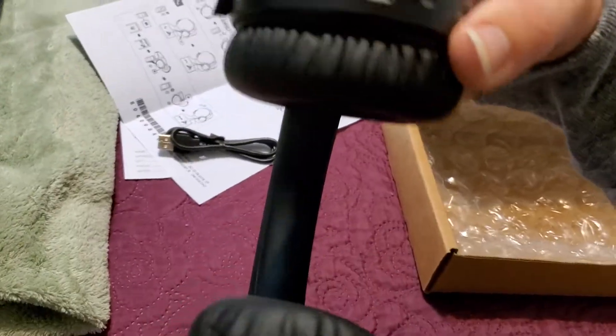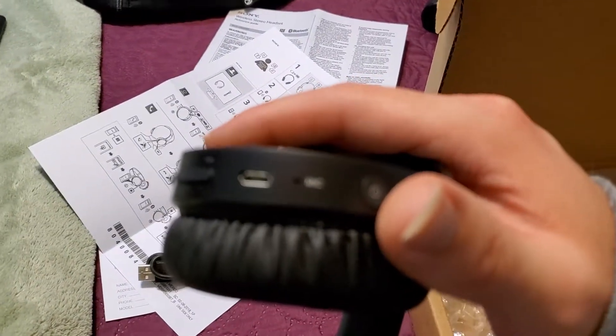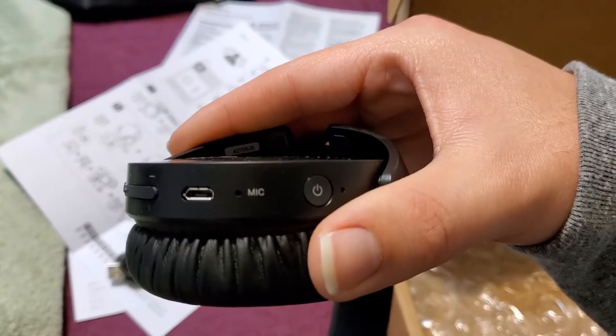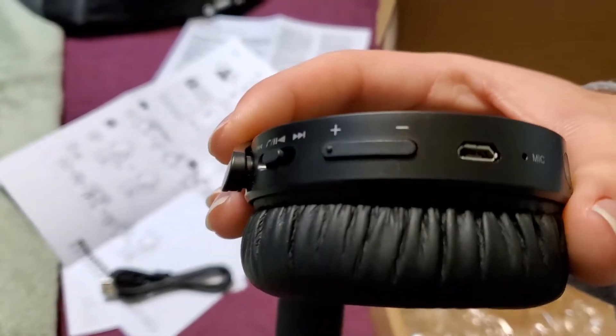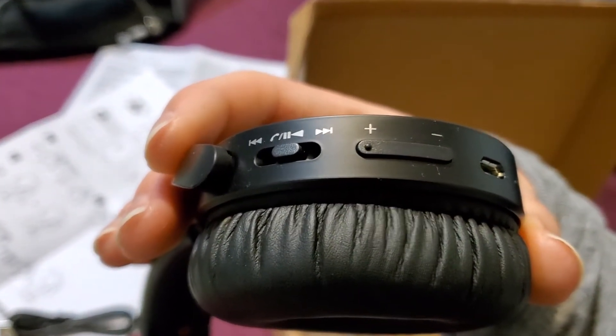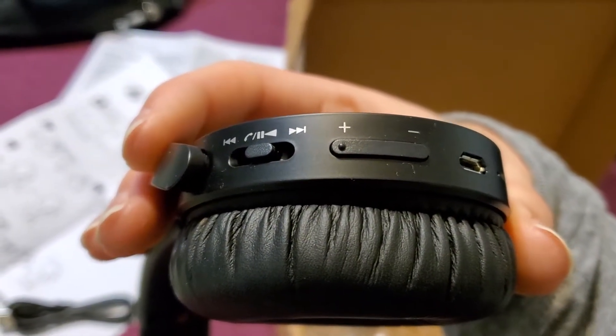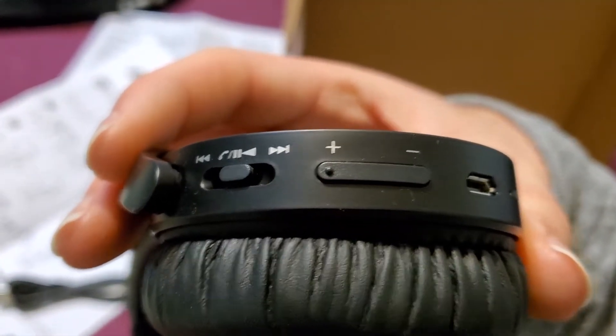It's got a power button, has a microphone — let me get the camera to focus. There you go: power, microphone, charging port, volume up and down, and of course you can make phone calls with it.